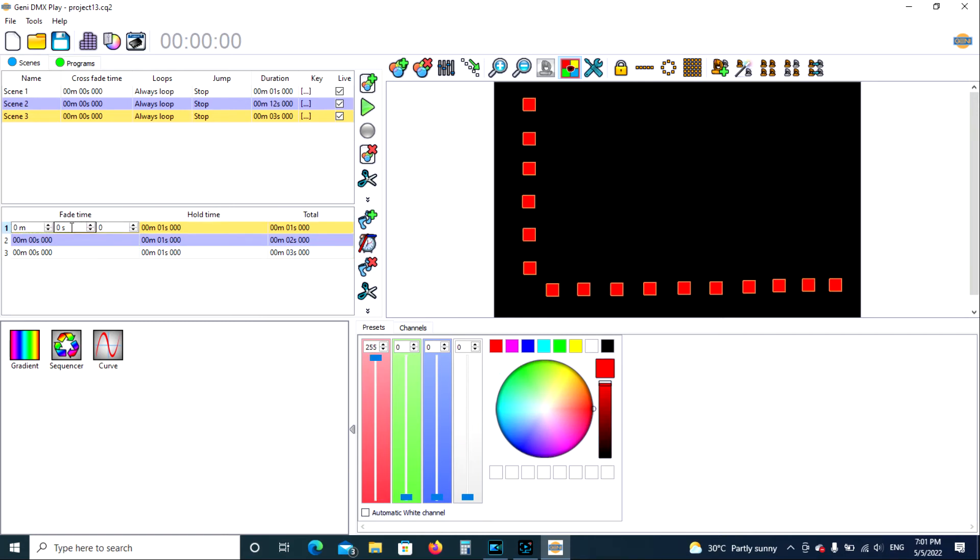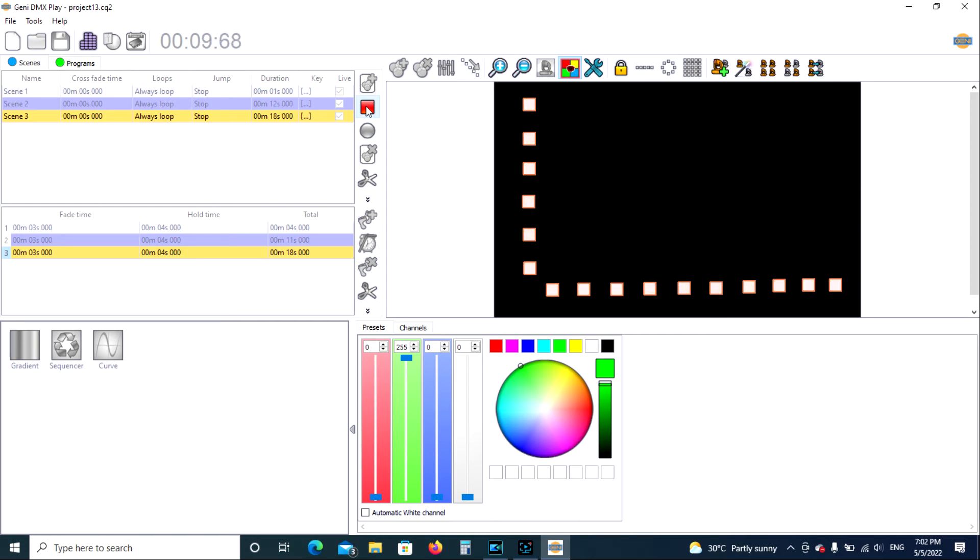We're going to go to fade time — double-click, three seconds. Fade time on the second step: three seconds. Fade time on the third step: three seconds. Then hold time — we'll make it about four to six seconds. Let's play it and see: it's green now, fading to red, fading to white, fading to green, and then back to red. We can stop that.